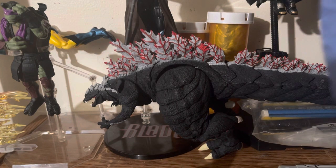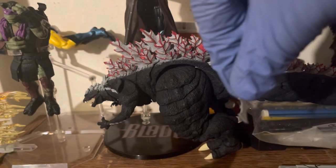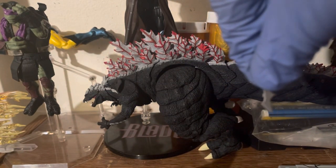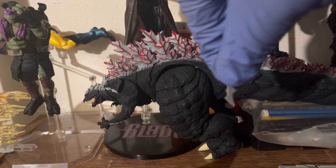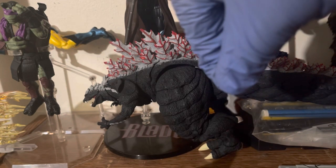He comes with three of these batarangs. They're really tiny and easy to lose, so if you have this figure or want to purchase it, just be aware of that.